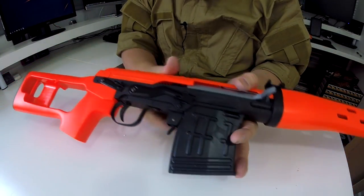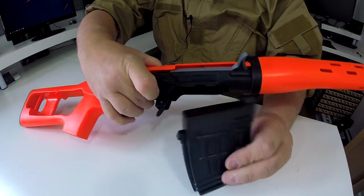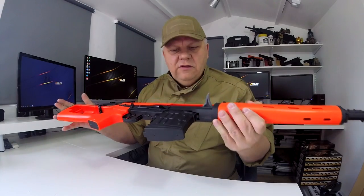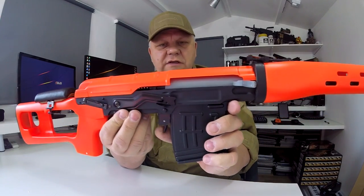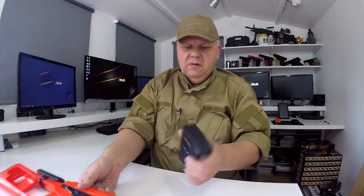Let me show you the magazine release — just here. You simply push that forwards and the mag will just drop out. I'll show you how to load it shortly. To release the magazine, simply push it forward and clip it down.